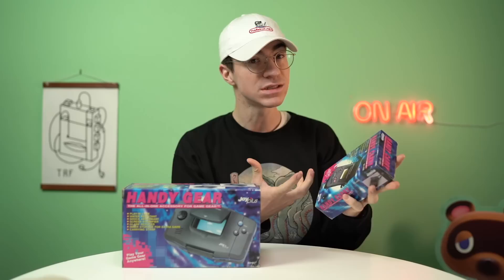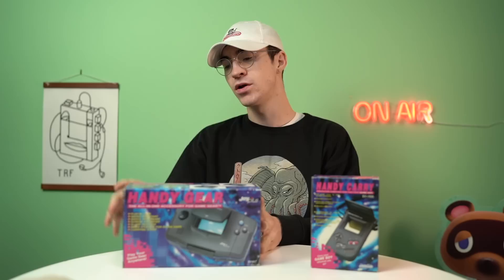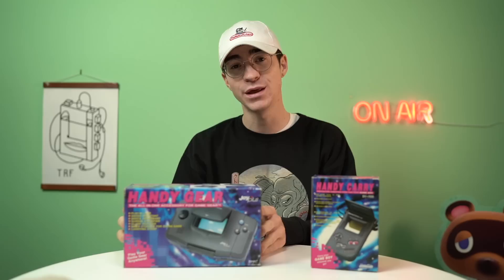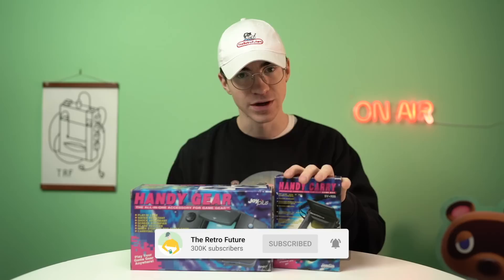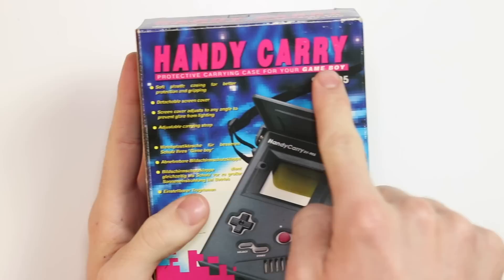Most of you have probably heard of the Handy Gear already — it's a case for the Game Boy, the DMG. We'll take a look at that obviously in this video. But not many of you will have heard of the Handy Carry, which realistically is anything but handy. If you could give me a hand and like this video, I'd really appreciate it, and subscribe if you're new to the channel. Without any further ado, let's take a look.